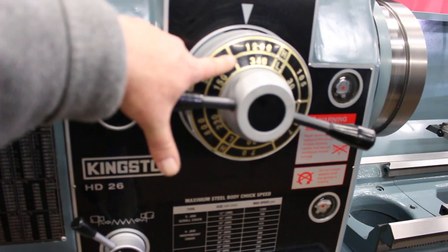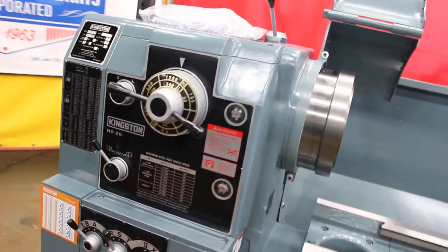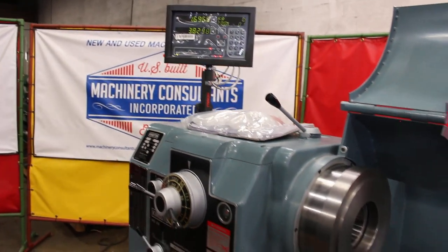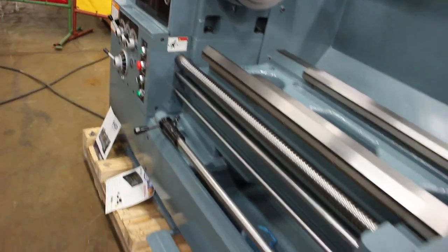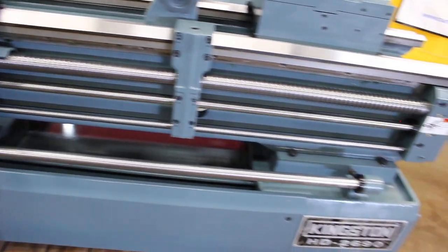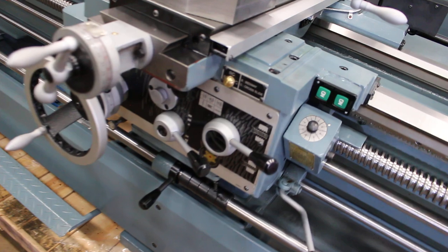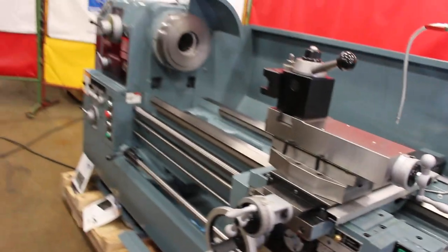You'll notice here we're at 1,200 RPM. That sounds great. You'll note the feed rod's turning; the lead screw's not turning for the threading — it's just not engaged. Power out the traverse is standard on the 90, 120, and 160. Clear at 1,200.